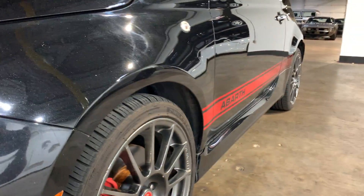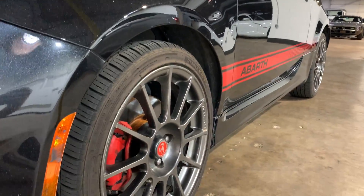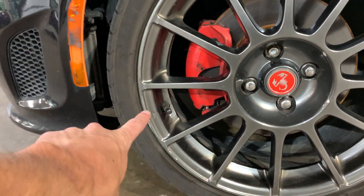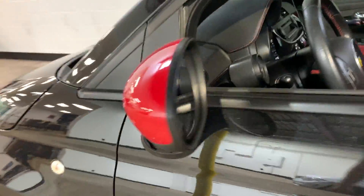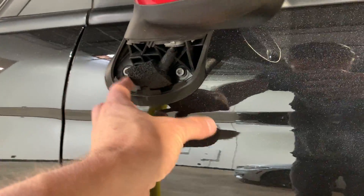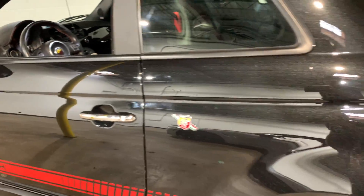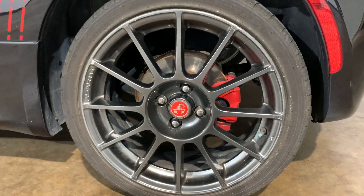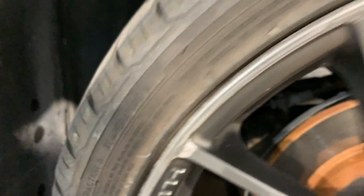Looking down the side of it, no dents or dings that I can see on this side. While we're over here, the driver's side front wheel is pretty good — a little mark right in there. This little plastic piece is supposed to clip in here and that's not there. This wheel right here, again, not too bad — a little spot right there, a little spot right there.